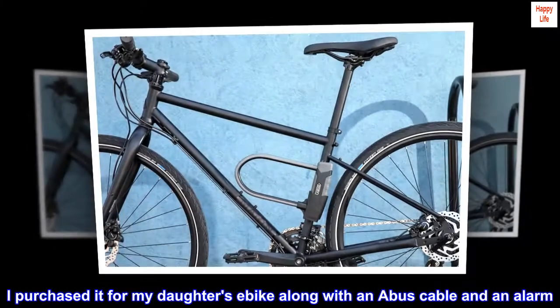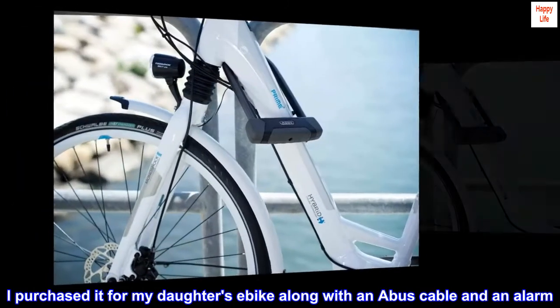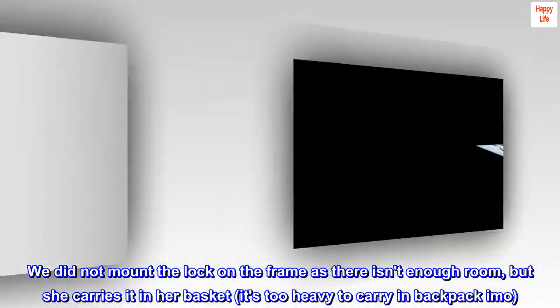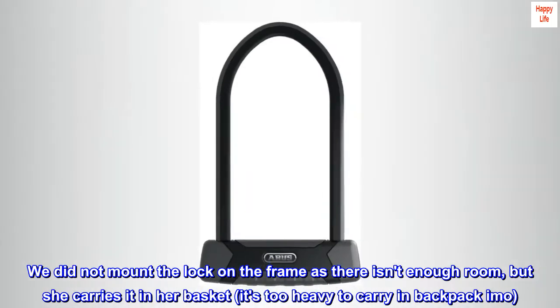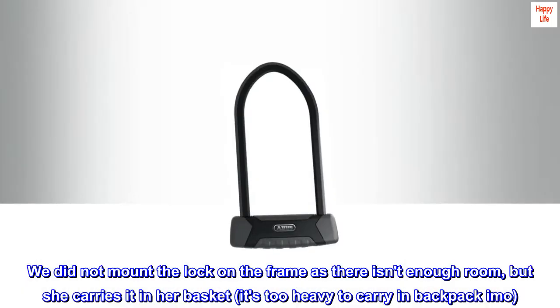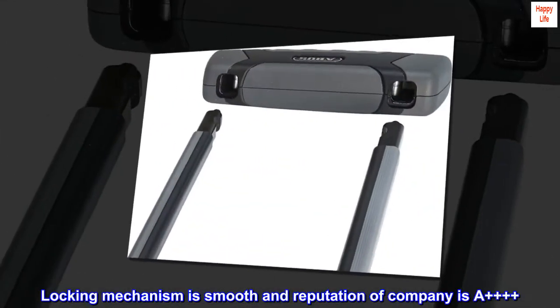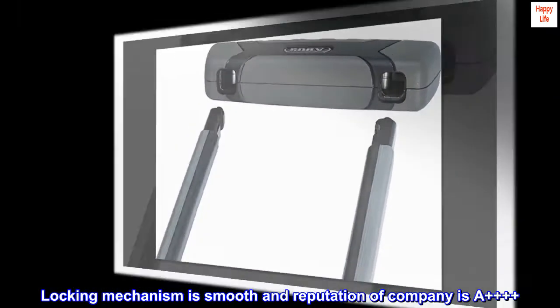I purchased it for my daughter's e-bike along with an ABUS cable and an alarm. We did not mount the lock on the frame as there isn't enough room, but she carries it in her basket — it's too heavy to carry in a backpack, imo. Locking mechanism is smooth and reputation of the company is A++++.